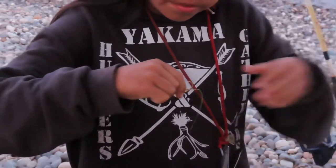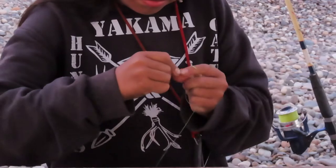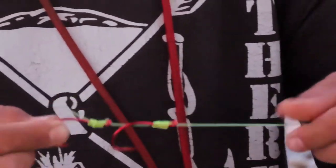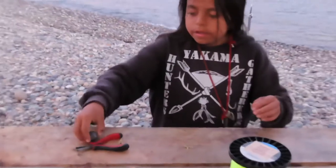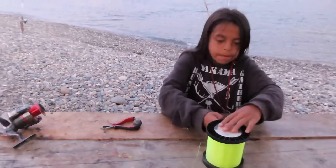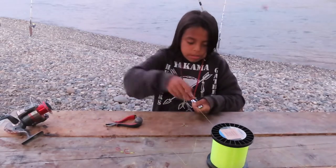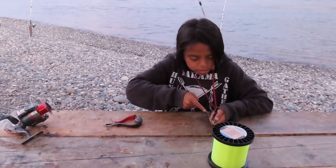Pull it through again, then grab it. When you tighten it, grab it from the bottom hook so your finger doesn't slip and you hook yourself. Tighten it. Then with your weight, you're not going to grab much line like you did with your hook. Then you're going to cut it.